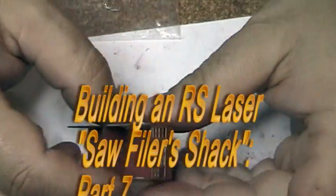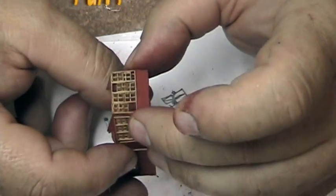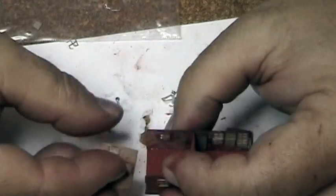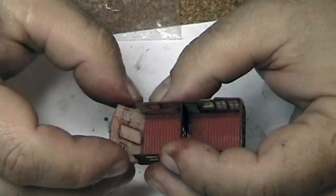There we go, got that end on there. Let's take a look at this other end and see how this is going to fit on its back end.